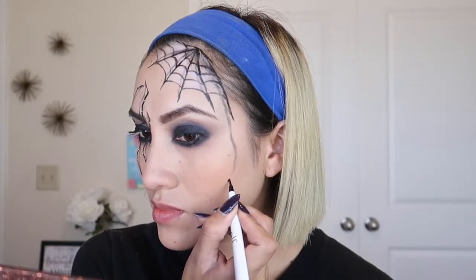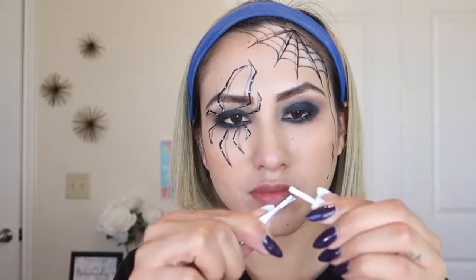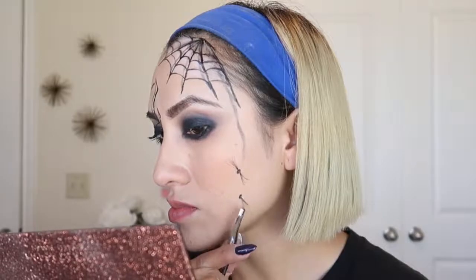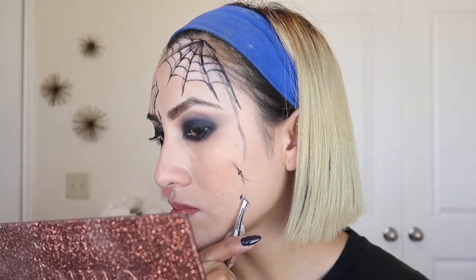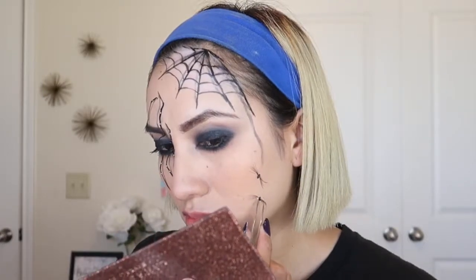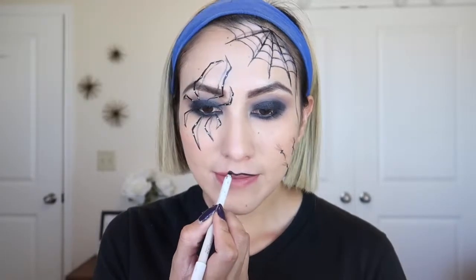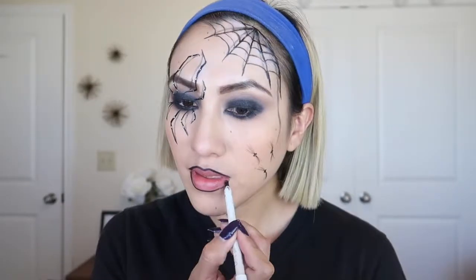For the little spiders on my cheek, you don't have to do this — you can simply draw them on your face. But I wanted it to look a little more real, so I drew a dot and then on the sides for the legs I'm going to use individual lashes and glue them right next to the dots.